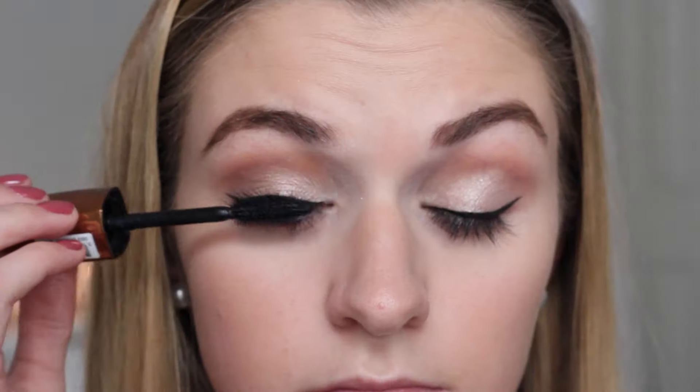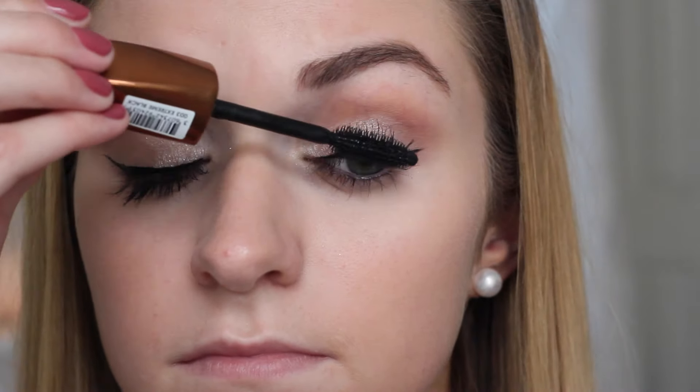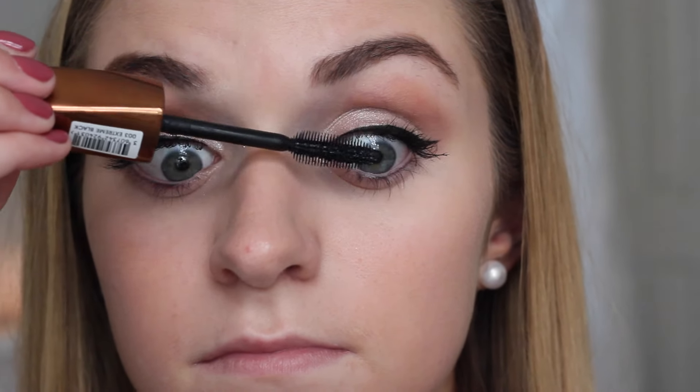I'm then using my Rimmel Wonderful Lies Mascara and applying a solid coat over my lashes to make them really fluttery and pretty. You can apply lashes if you want to, but I'm not very good at it so I just prefer to go without.